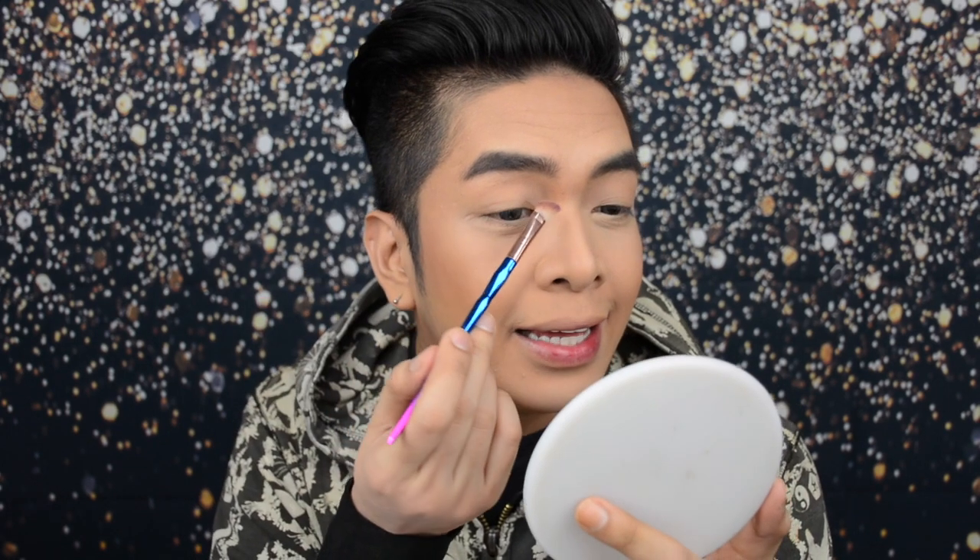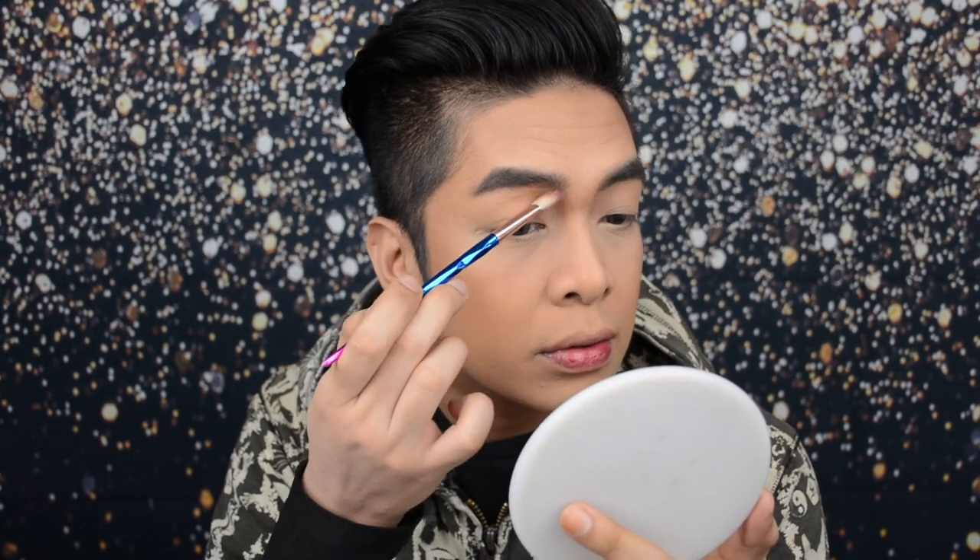Now using the same product, since wala tayong pang-rhinoplasty at malapad yung ilong natin, gawin natin siyang snatched — manipis na manipis. Using the same product with a different brush, kukuha lang ako ng konti, tap off the excess, and ilagay na natin. Ayaw natin magkaroon ng isang line lang dyan, so i-blend natin yung contour hanggang papaloob ng ating brows. Kung gusto nyo nang mas manipis, huwag kayong mag-settle dito lang sa linya — iangat nyo pa yung linya hanggang parang line na lang yung makita nyo dun sa ilong nyo.